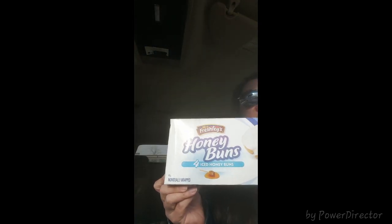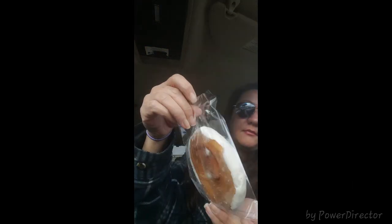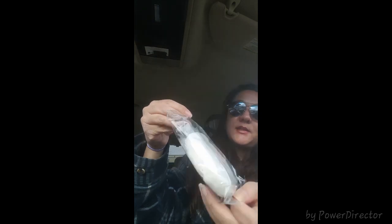I found Mrs. Freshley's honey iced buns and you get four in a package. The other ones they normally sell are glazed buns, which come six in a package. I'm just going to open these up and see what they look like — they're individually wrapped, which is nice. It's cute — you could take one to work.